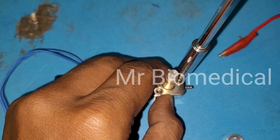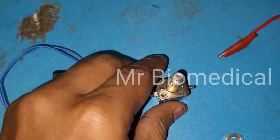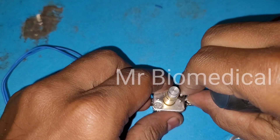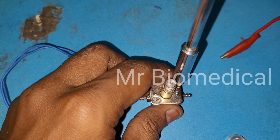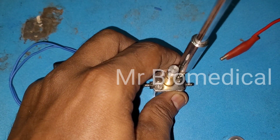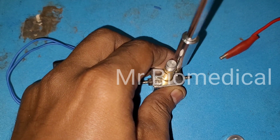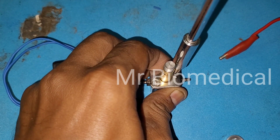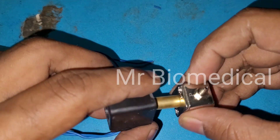Now let me screw it back up. If you have a bad solenoid, don't worry — you can easily clean it up and use it again. There is nothing to worry about. You don't need to change the solenoid valve every time.